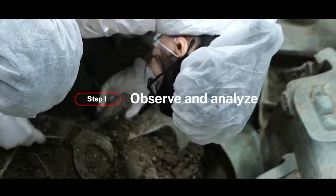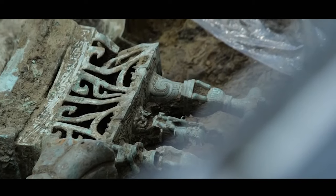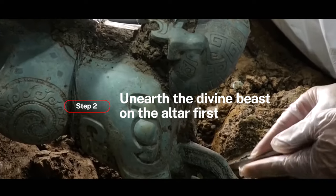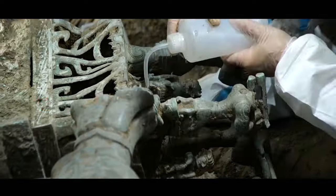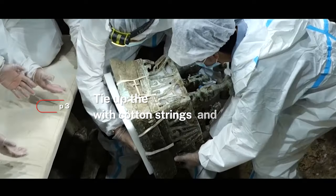Step 1: Observe and analyze. Step 2: Unearth the divine beast on the altar first. Step 3: Tie up the loose altar base with cotton strings and then remove it.